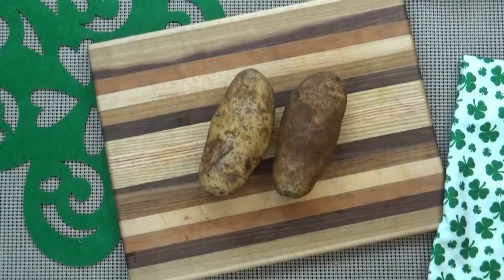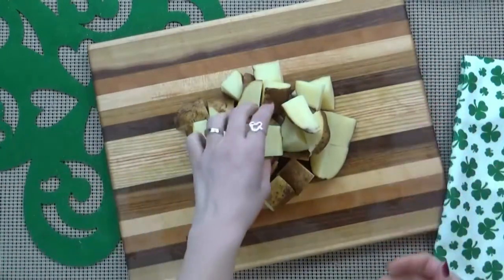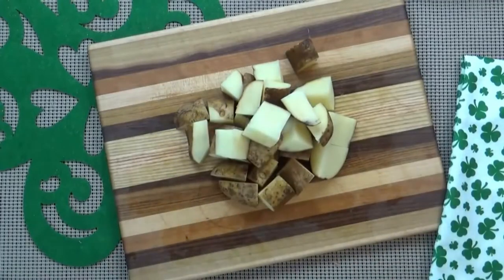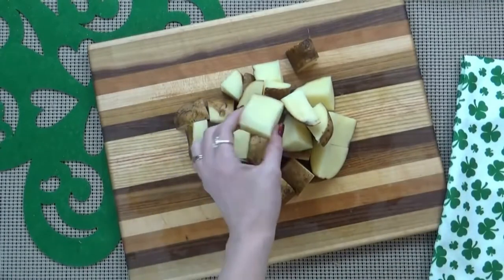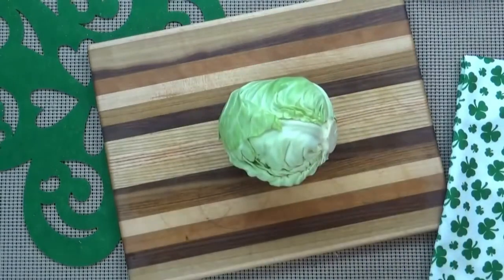I'm going to do the same thing with the potatoes. As you can tell, I went ahead and left the skin on, but if you'd like to, you can totally peel your potatoes — I just decided to keep this easy and rustic. Next up is the cabbage; I'm just going to quarter it.